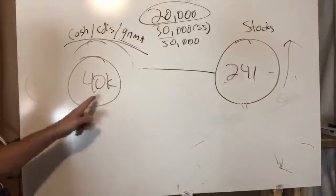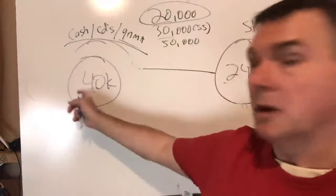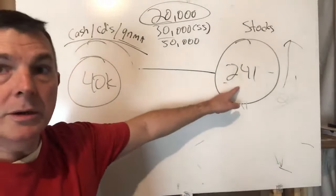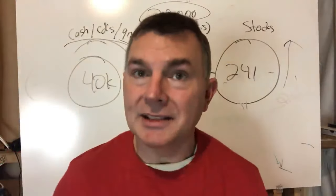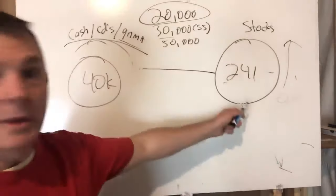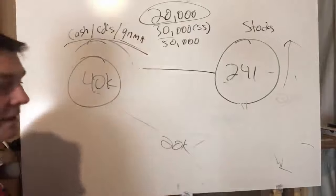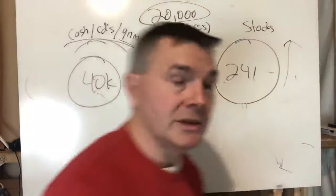At the end of 2003, we're sitting at $241,000 in stocks and about $40,000 in the safe side. We took money from the safe side in 2000, 2001, and 2002. Now in 2003 we have a choice: pull from stocks at $241,000 or pull from the safe side at $40,000. I would take it from stocks here, because I want to get the stock side as close back to $300,000 as possible before drawing from it again — that's the whole reason you maintain five years of income on the safe side.